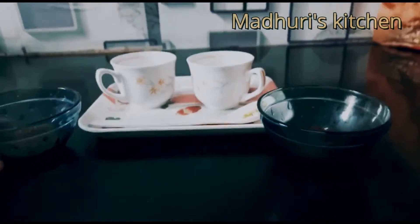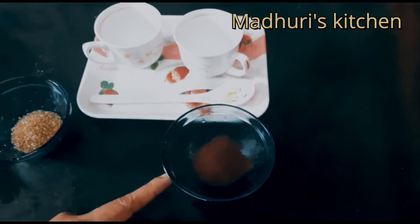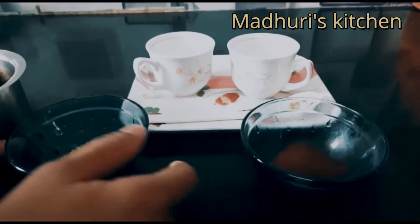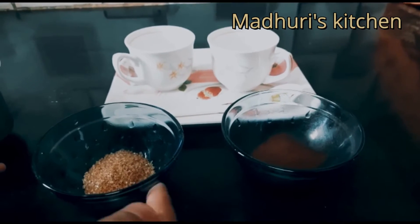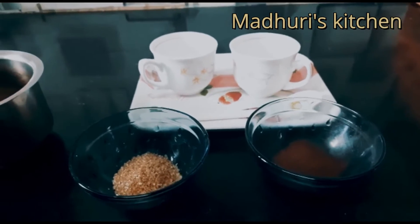2 tablespoons of sugar, 2 tablespoons of coffee. If you want to use a coffee, you can use it. Just 2 ingredients — add a little bit of hot water and mix it.